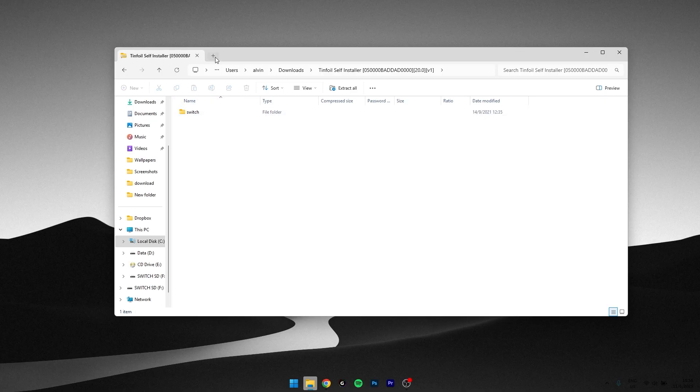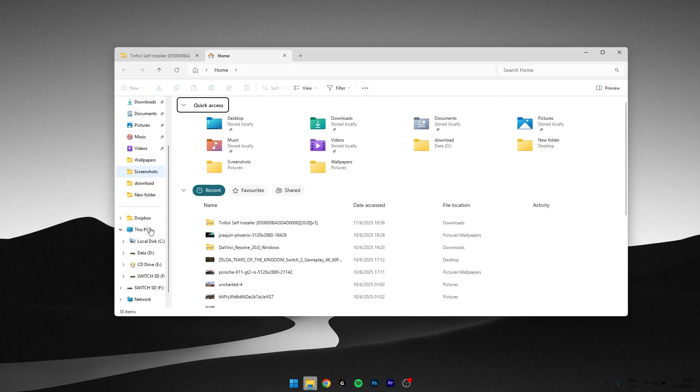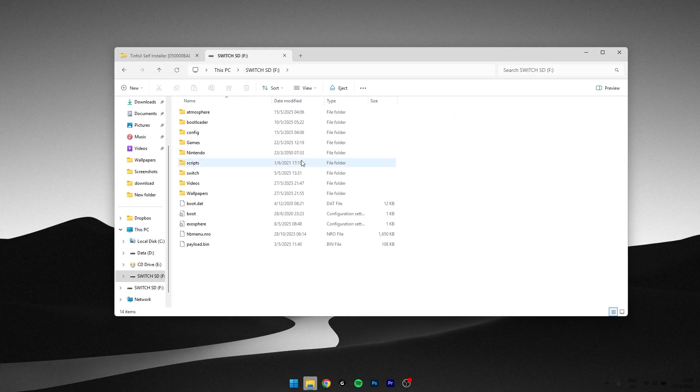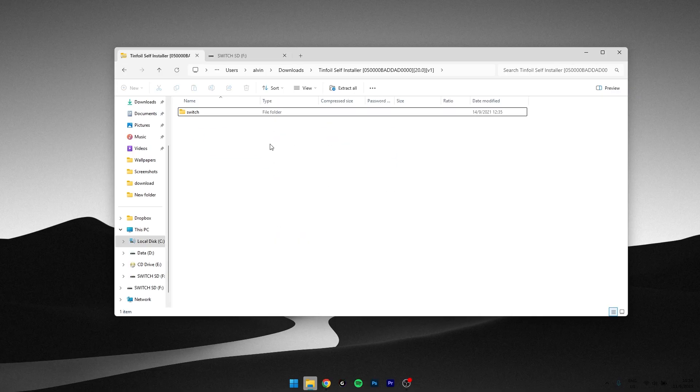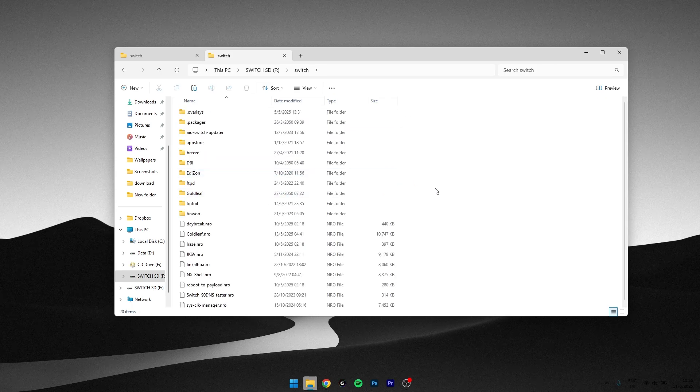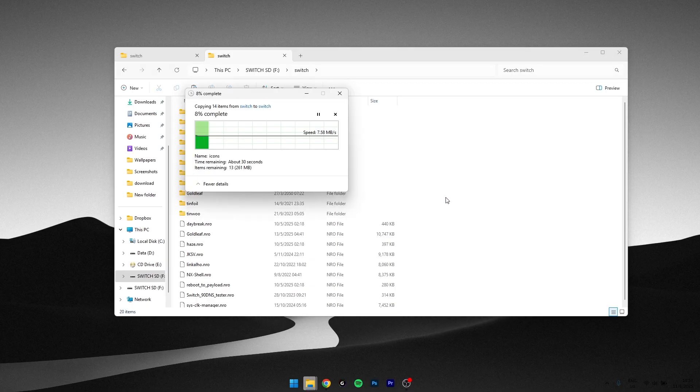Copy the switch file inside the Tinfoil folder to your SD card. Open your SD card, then go to the switch folder. Now let's copy this switch folder into the SD card's switch folder.